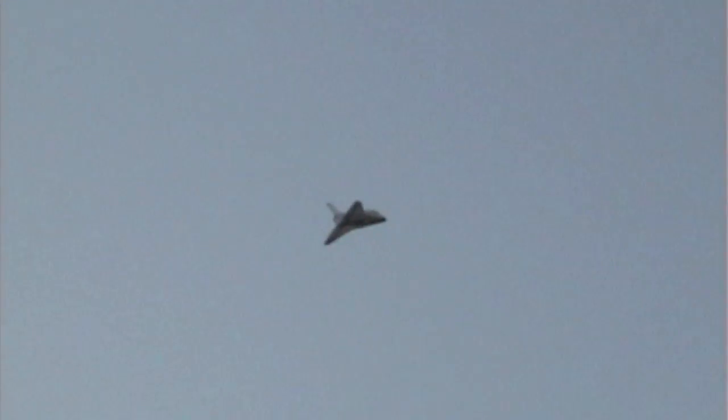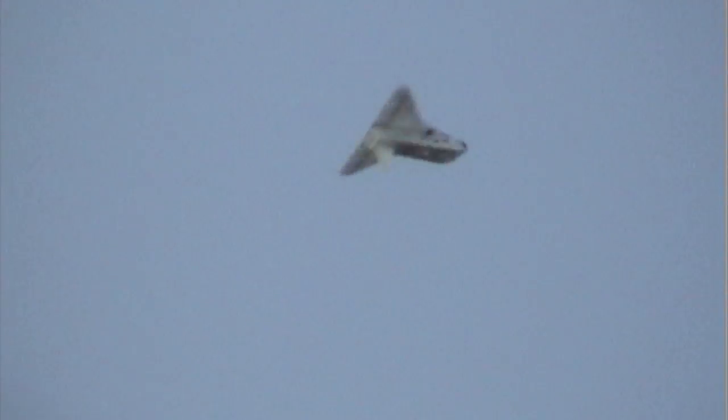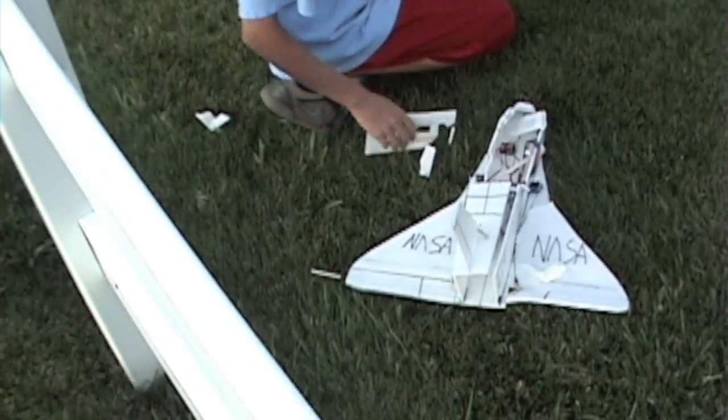So it was flying really good. It was just a little bit nose heavy. I could have landed it and fixed that. But then right here it got stuck in a spiral and it was going straight towards the ground. At the last second I pulled out of it, but it was too late and I crashed it.